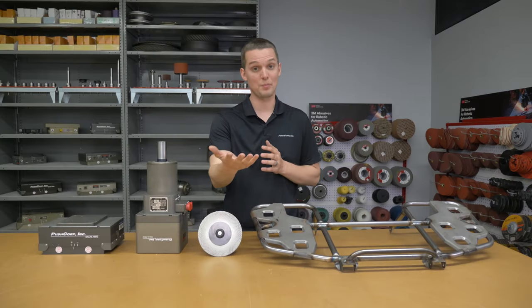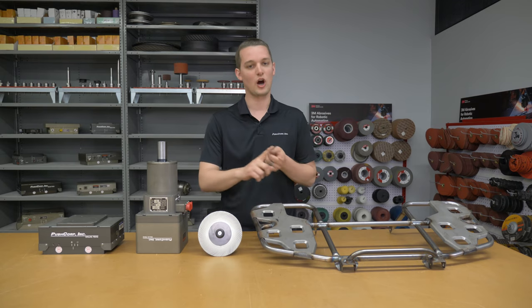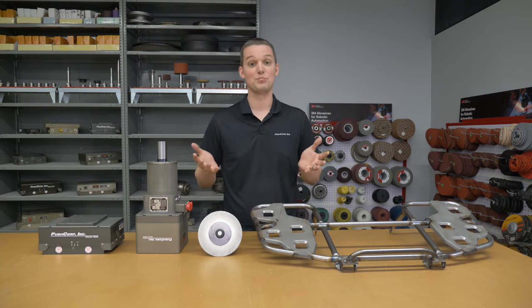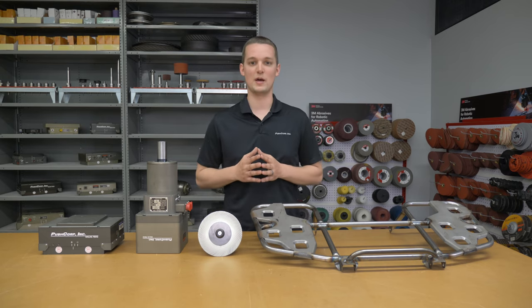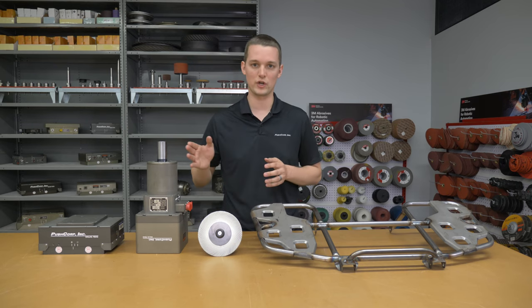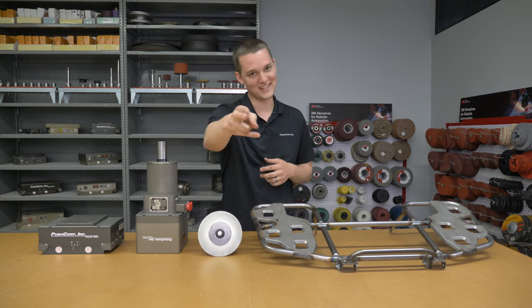Welcome back. Want to see your parts being worked on in the Demo Lab? Check out our contact info below — call us today, email us today, we'd love to discuss it with you. Please like and subscribe so you can see all the fresh applications coming through the Demo Lab. And lastly, if you're looking for something specific, check out our playlist, which we have sorted by application type. That's all we have today — we'll see you next time.